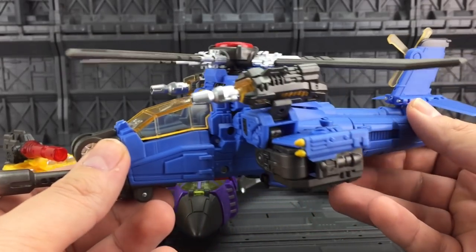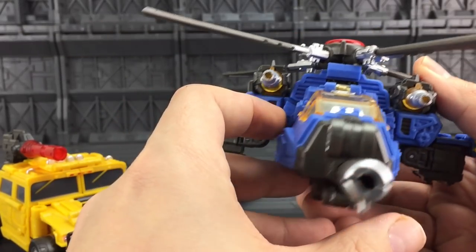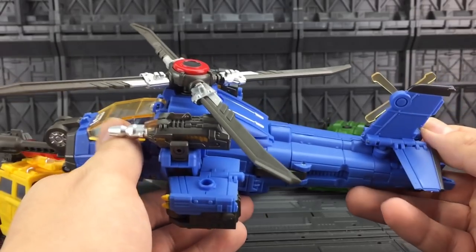Now the question on everybody's lips is: are these worth the money? Because these are a fraction of the cost of the Wukong, which are in turn a fraction of the cost of the Warbatron.